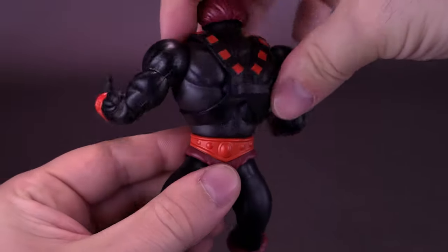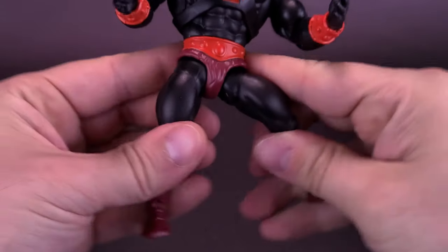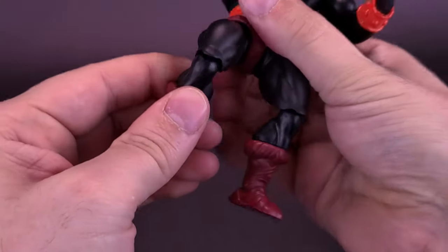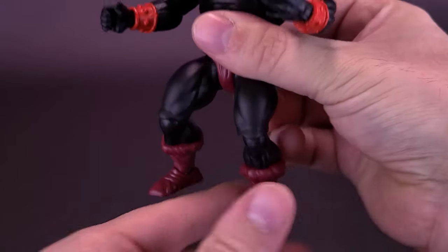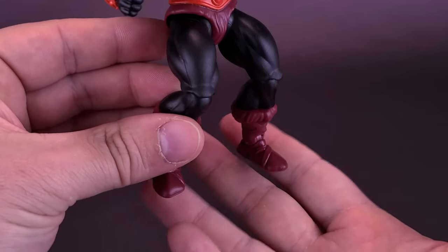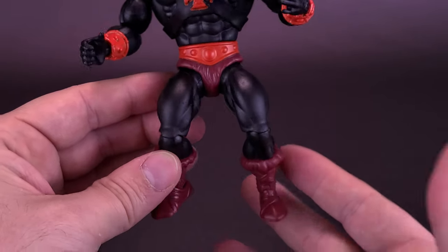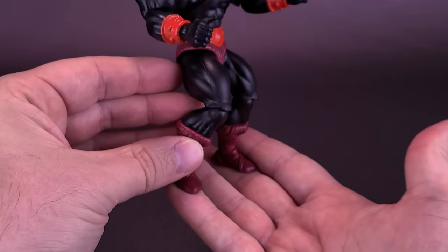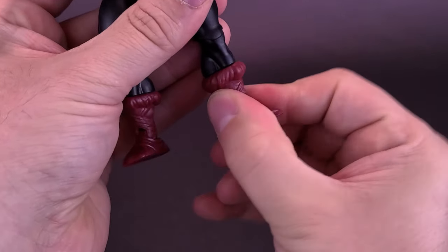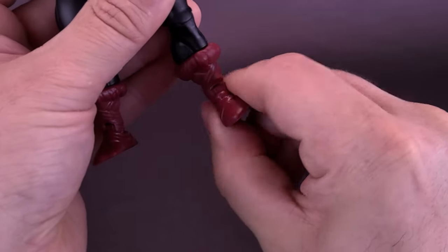For the rest of the articulation on Anti-Eternia He-Man: his waist rotates all the way around, and his legs can split out. You can take the legs and move them forward and back. You can also bring the knees up if you want Anti-Eternia He-Man to have more of a classic-looking pose like his vintage counterpart. You can bend the legs or have them straight. He has a boot swivel, and you can also move the ankles back and forth both ways.